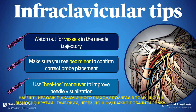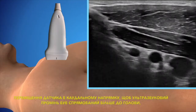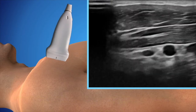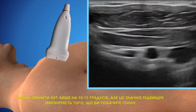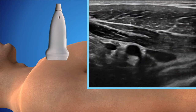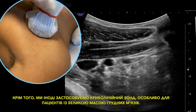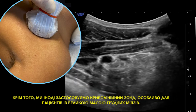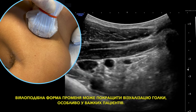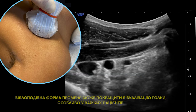Lastly, a criticism of the infraclavicular approach is that it's relatively steep and deep, which makes it difficult to see the needle at times. Heel-toeing the probe so the beam is angled more towards the head — even by just 10 to 15 degrees — vastly improves the likelihood you'll see your needle. Alternatively, we'll pull out the curvilinear probe sometimes, especially for patients with a lot of pec muscle, as the fan-shaped angle of the beam can improve needle visualization in heavy patients.